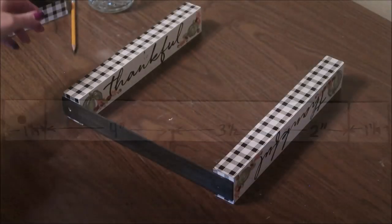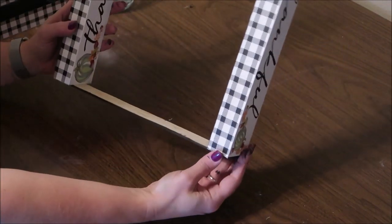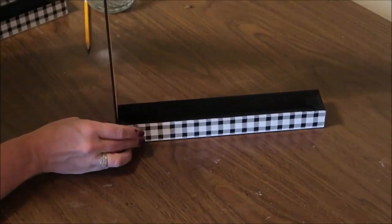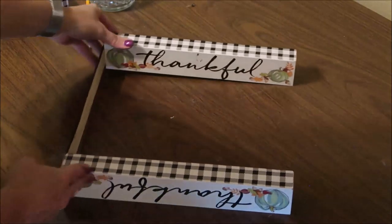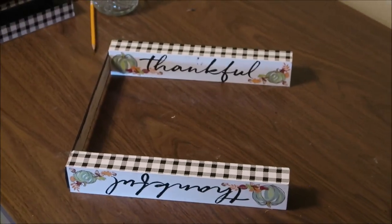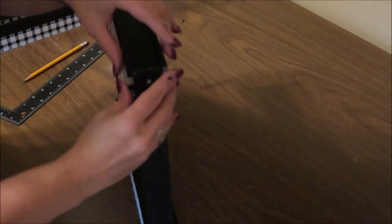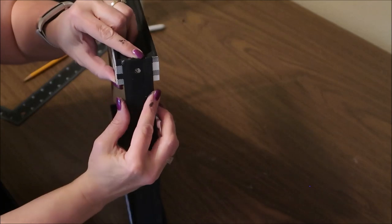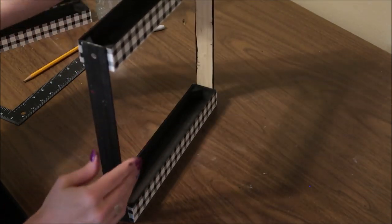I glued the signs on the top and bottom of the ruler. I put my ruler so that the hole is facing up, then I glued the other ruler on the other side so that I basically have a box. You want to make sure that the open sides of your signs are facing up.